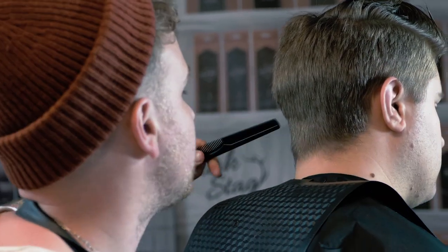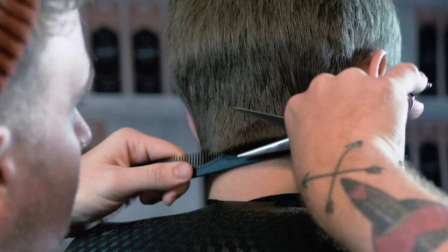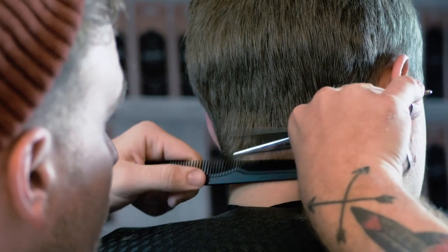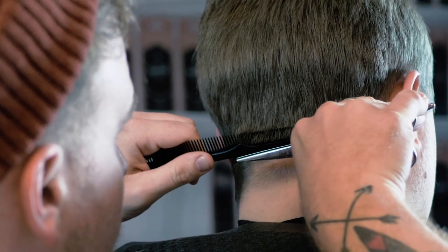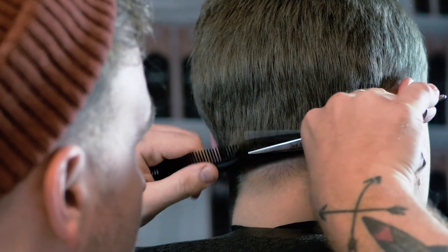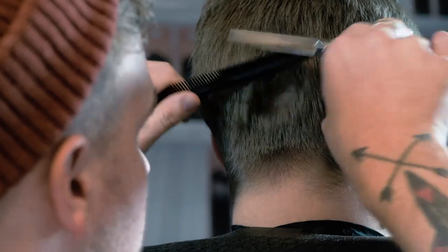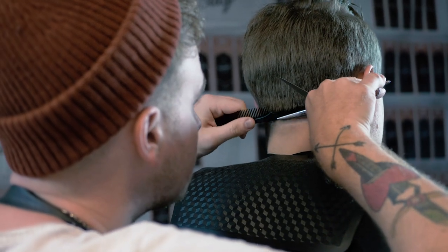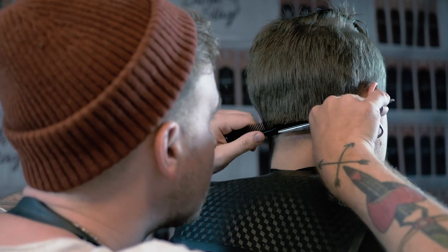The principle of scissor over comb still applies — you want to follow the way the hair naturally falls. It's basically giving you that clippered look but just a bit softer. You may find people that want to go quite short and extreme with their hair but have particular jobs where they don't want it to look too aggressive might find this technique appropriate.